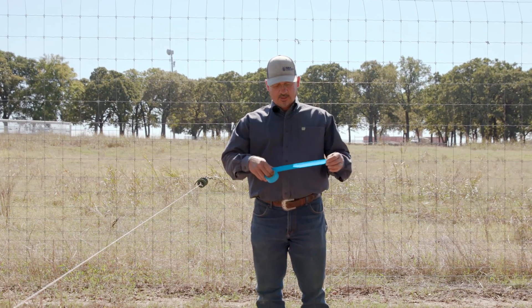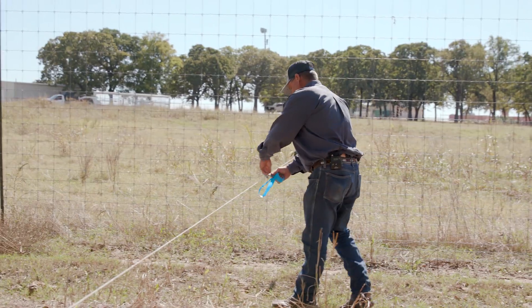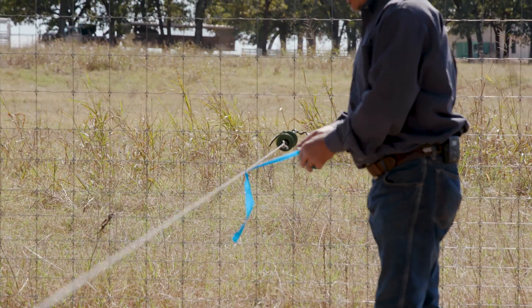What I do is I use this colored tape at a gate. All I do is just tie it, wrap it around tight, and cut it.